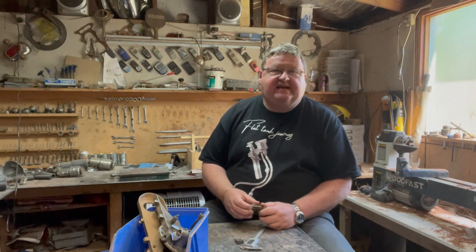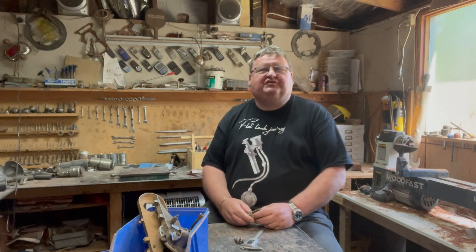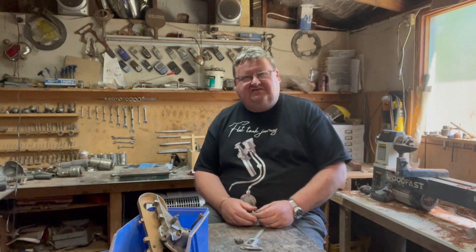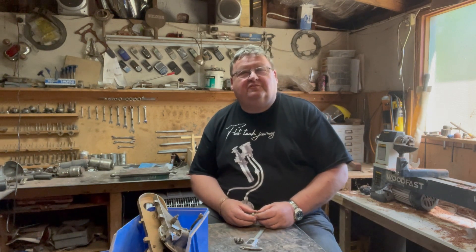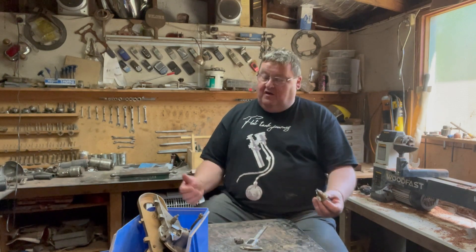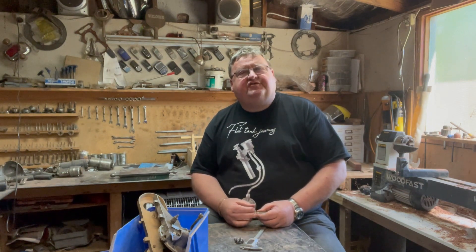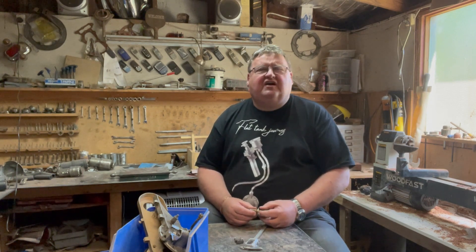Hey, g'day, my name's Chris, welcome into my shed and welcome to Flat Tank Journey. This is the Torpedo — 230 people have subscribed to the channel. If you're a subscriber, thanks a lot. It's actually really surprising that a weirdo in his own shed restoring old bikes can attract 230 people to subscribe, so I'm really pleased and slightly flattered. Thank you to everyone who contributes and says g'day or offers a good suggestion.